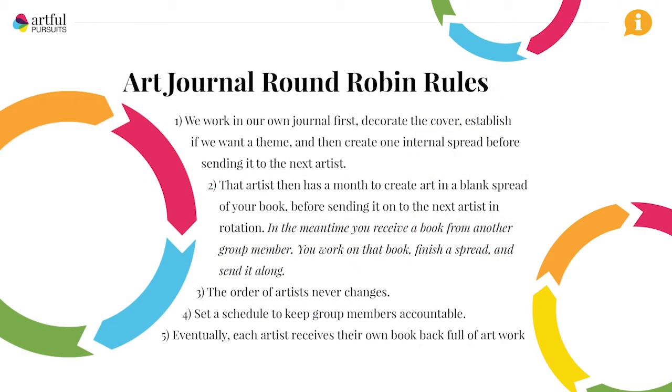You can't art journal wrong, but there are some rules for this round-robin type because it's a collaborative process. You can see all of these rules on my blog, but basically we each start our own journal and then send it on to the next person in the group, who sends it on to the next person and so on. Everybody gets a month with the journal, and eventually you get your own journal back and it's full of everybody's art. It's like the best day ever every month when you get your new art journal in the mail.